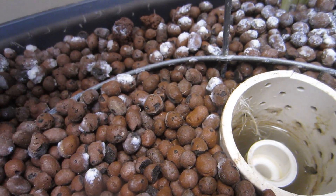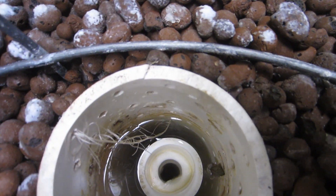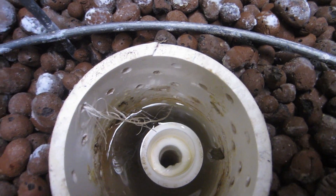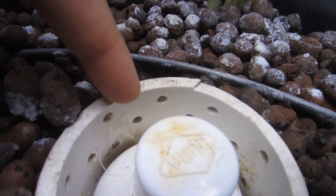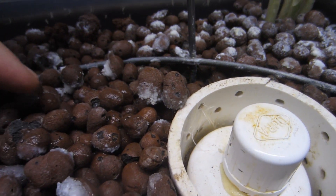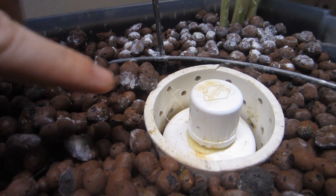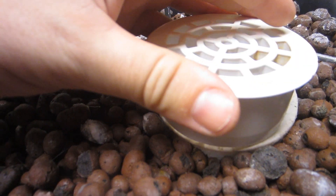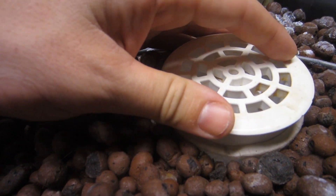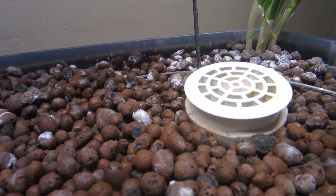A rock just went right down that hole — right in the way. Here's the bell siphon back in with the root rerouted. It's coming up out of that hole right there and it's all buried right here. One of these hydroton pebbles fell down there, and now the bell siphon sits on top of it, so the cap doesn't go all the way down. But it still works, so I'm just going to leave it.